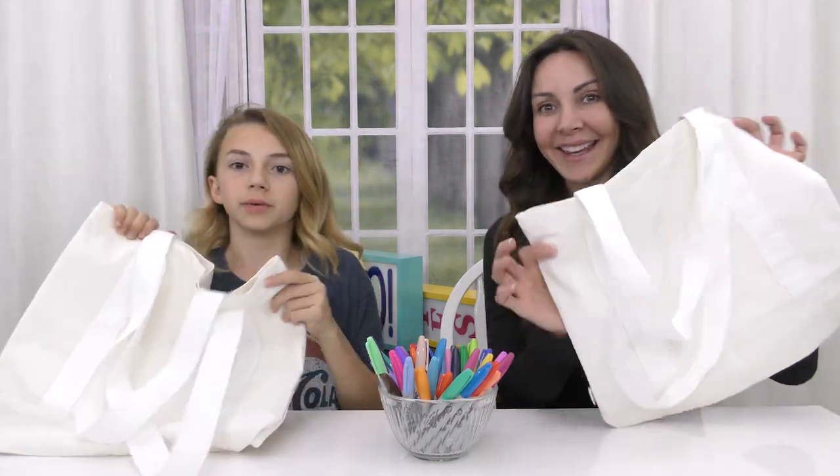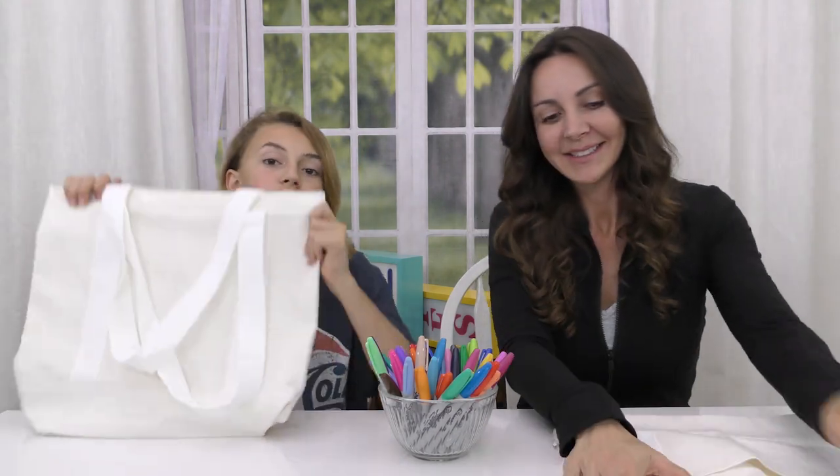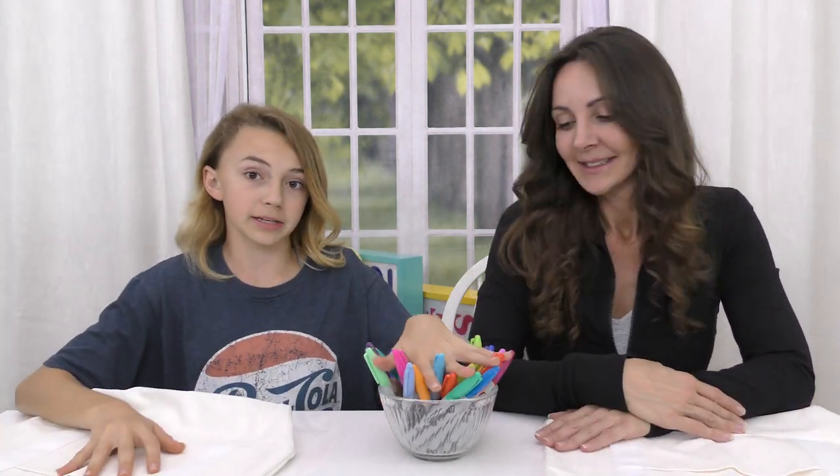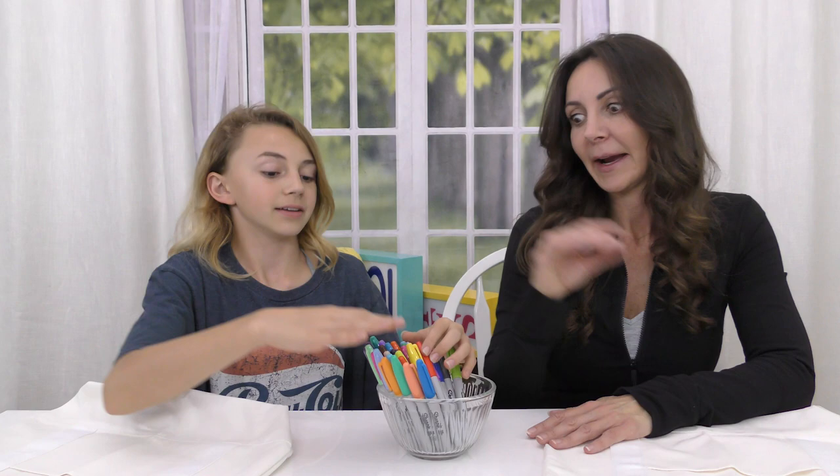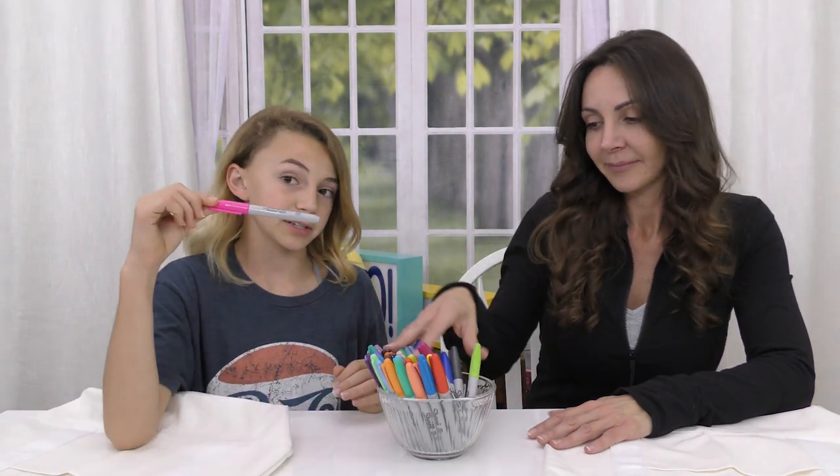Hey guys, it's Kayla. I'm Connie, from Rare Daces, and today we're going to be doing the Three Marker Tote Bag Challenge. We've done other Three Marker videos before, but we thought it would be fun to do a cute little summery tote bag. We've got Sharpies today because we thought they might work better. So we've got a ton of Sharpies — these should be bright and vibrant. We've got some bright colors here.